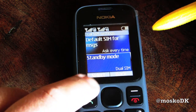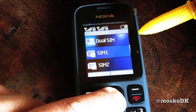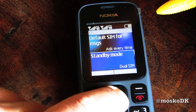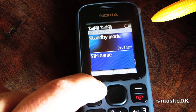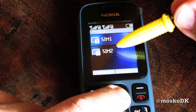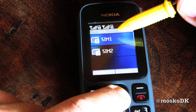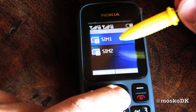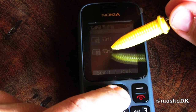Standby mode: dual SIM, SIM 1 and 2. And SIM name — you can call them like, say, work, private, girlfriend 1, girlfriend 2, lover, ex-lover — you get the point.